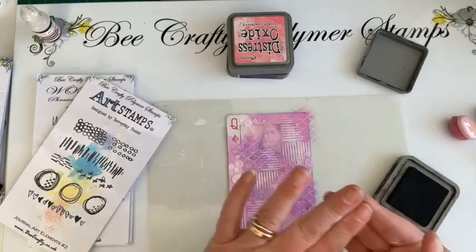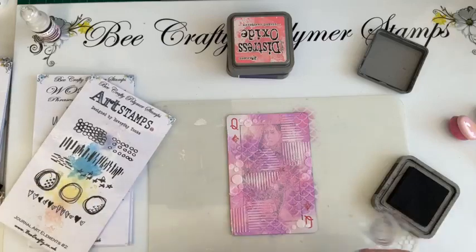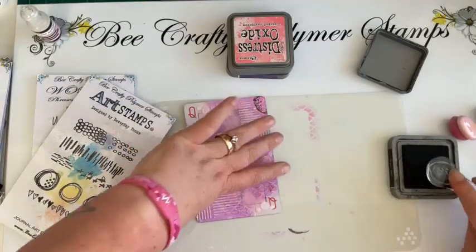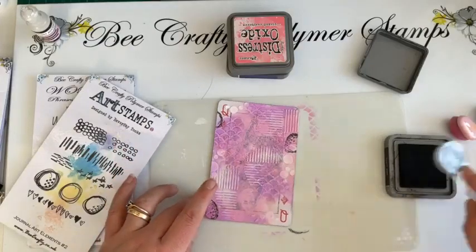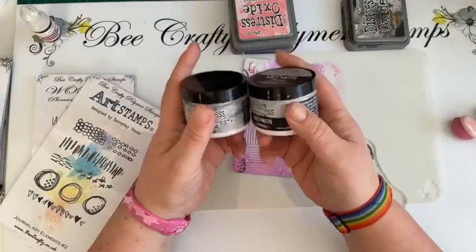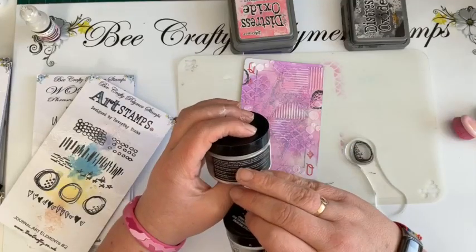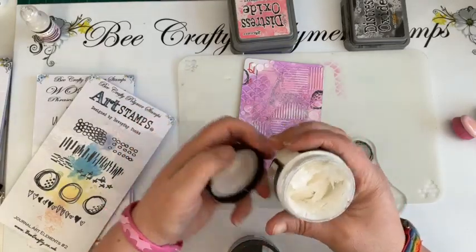I'm going to grab some of the circles, but I'm just going to use them on my finger. If you'd rather not do that, one of the Bonios — these circles fit on there. Nearly all of these stamps fit on this block. If you don't like to stamp with distress, you don't have to. What's the difference between grip paste and texture paste? I've got them both — let me put my lid on there and we can do story time. The pots are exactly the same size — three fluid ounces.